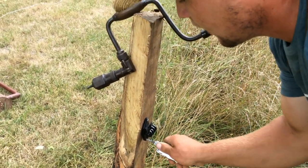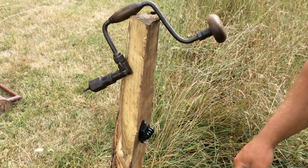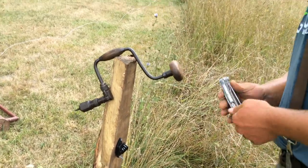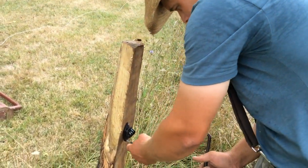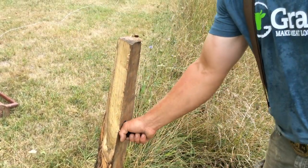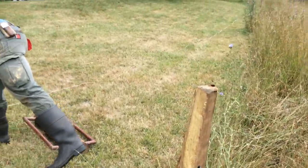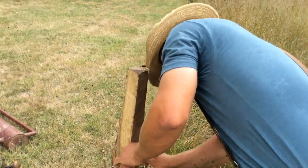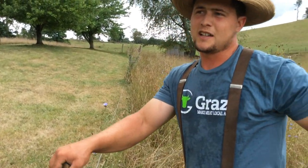Sometimes you'll have an insulator break off. With a staple, you've just got to go get a new insulator. With a screw, you can just make a new hole and screw it back on — just stick the screws through some other piece of plastic. That's not going anywhere. That's how you fix fence with wood posts.